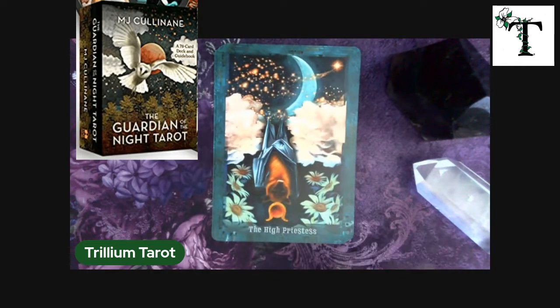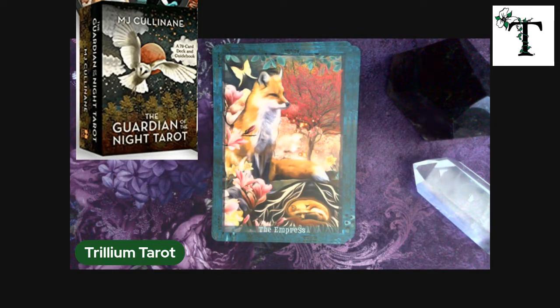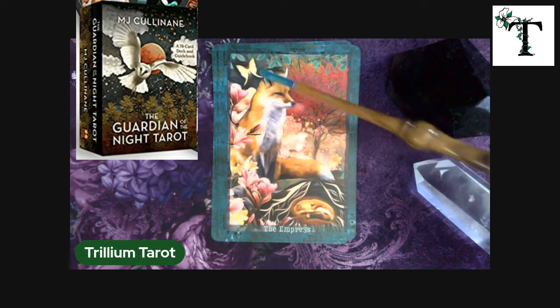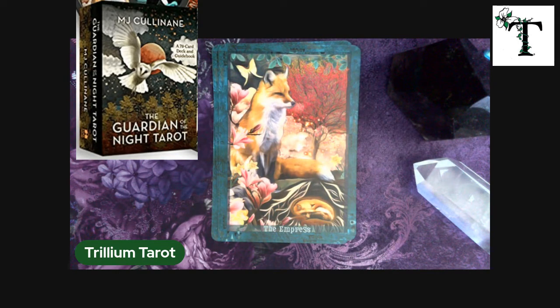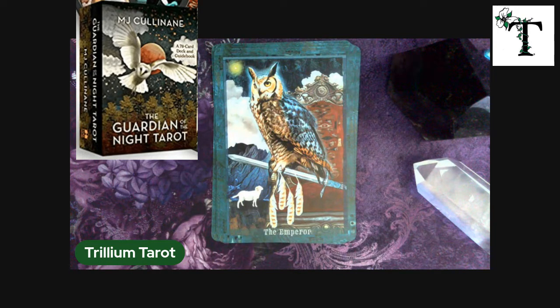The high priestess is that upside-down bat that happens to be on the cover of my tarot deck box. The empress is the fox. You see the representation of her den in the winter, curling up to keep warm. And also the butterfly — or the lunar moth, actually, I believe is what it is.